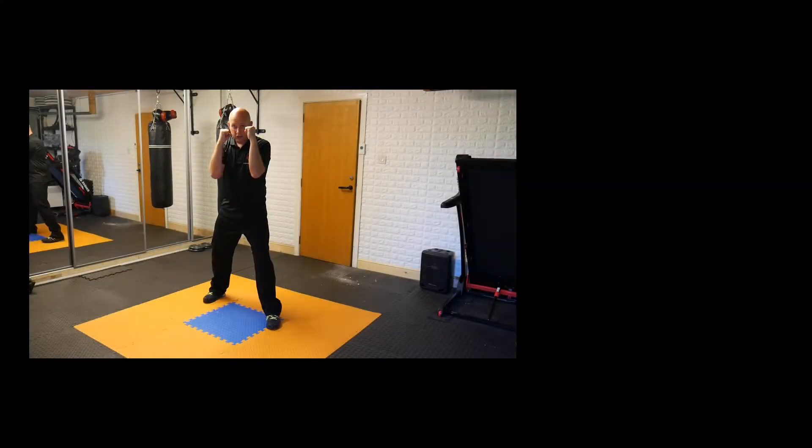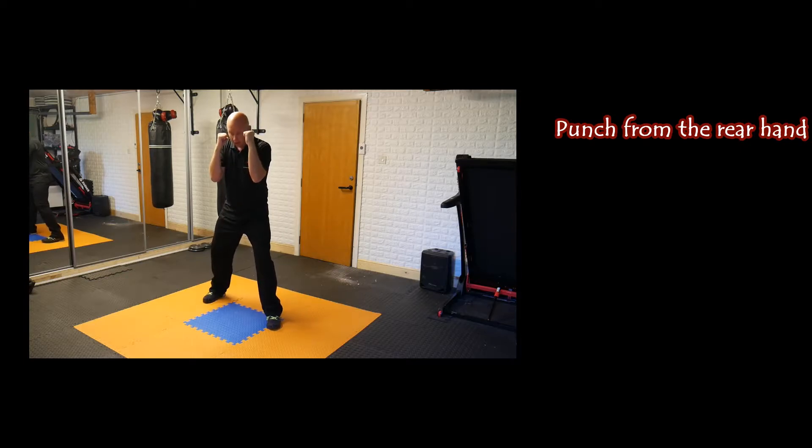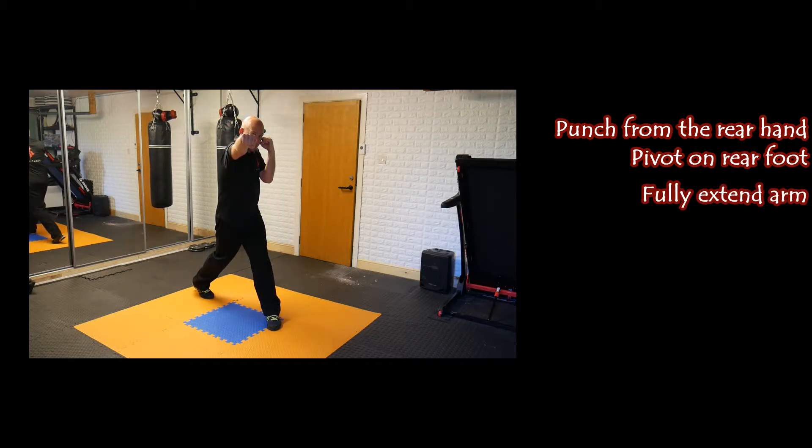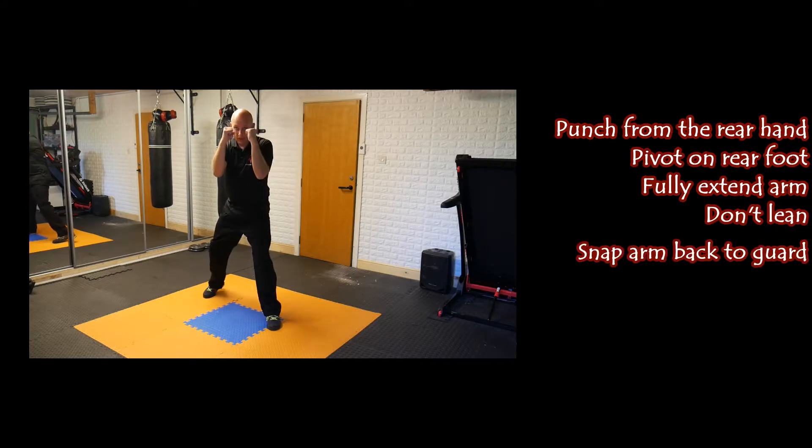From the guard position the punch comes from the rear hand. So if you're in orthodox, you've got your left foot forward, right foot back — the punch is coming from the right hand. We're going to pivot on our back foot, bringing the knee inwards. As this happens, we're going to extend that back arm coming forwards, so the knuckles are horizontal. As soon as contact, we're going to pull back.